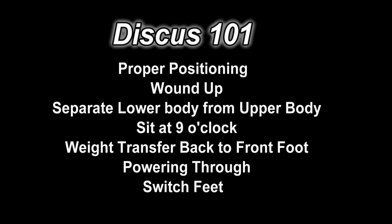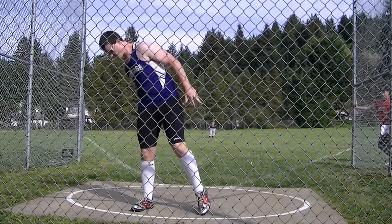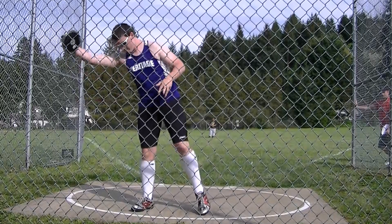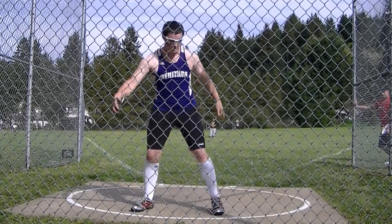Weight from back to front foot, powering through your throw fully, and if you need more, you're not stopping yourself — do what's called a switch. A lot of people like to go back and forth horizontally with their arm, but that wears out the muscles there, so make sure you're just up and down.